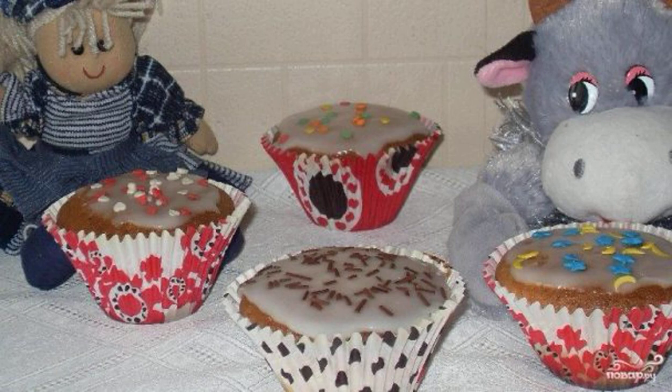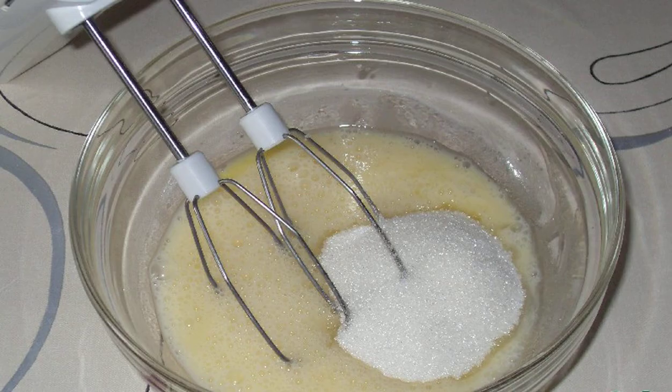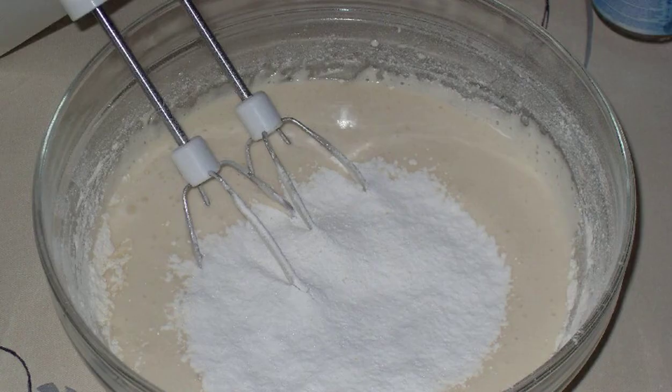I want to share my recipe for making sponge cakes for tea. They can be cooked with raisins or nuts. Prepare the ingredients first: beat the eggs with sugar and vanilla into a fluffy mass, then introduce flour and starch.